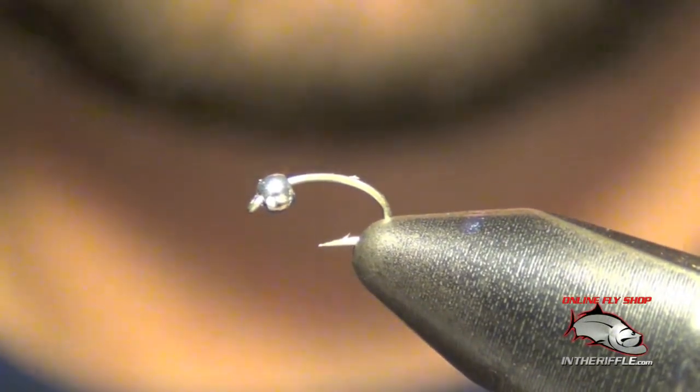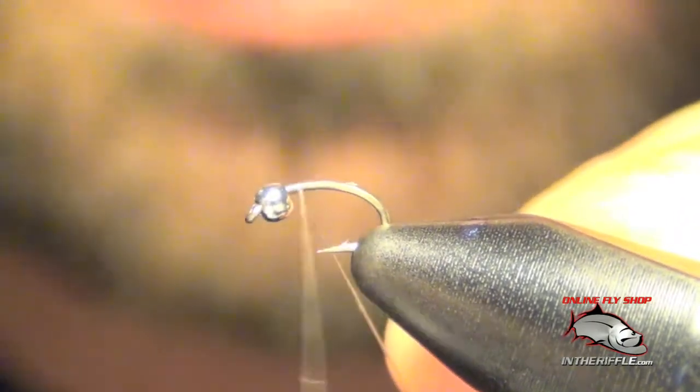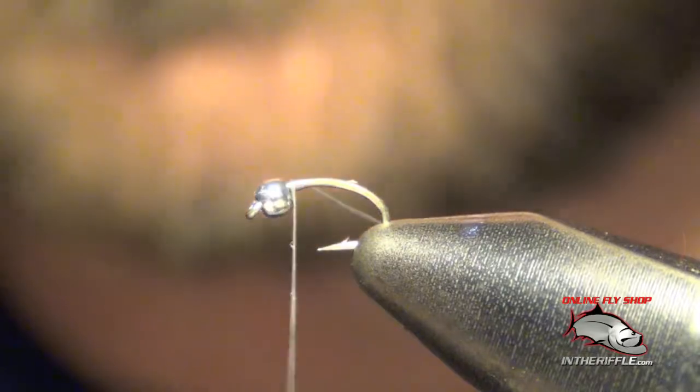Here we're going to tie a fly called the poison tongue. I'm going to tie this one in blue — it's also tied in black and a few other colors.